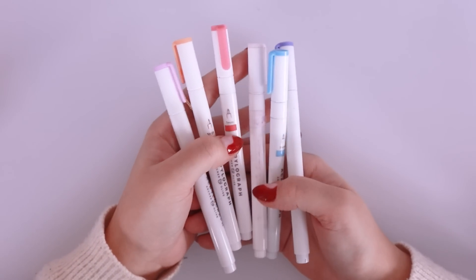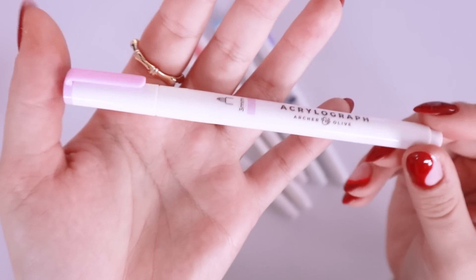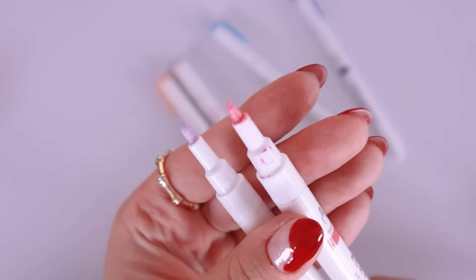Getting into markers — if you guys watch any of my bullet journal videos or anything like that, you know that I absolutely go crazy for these Archer and Olive Acrylographs. I've only got a few colors here but obviously I've got every single color over on my desk. They're an acrylic marker — kind of like a paint marker — very very opaque colors, and you can literally draw on top of anything with these and it will be the most opaque bright color. They offer it in two sizes: the 3mm and the 0.7mm.